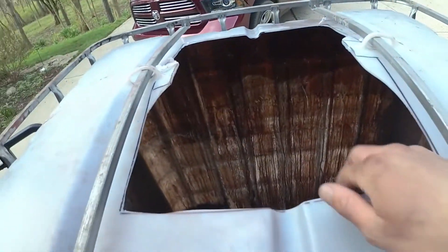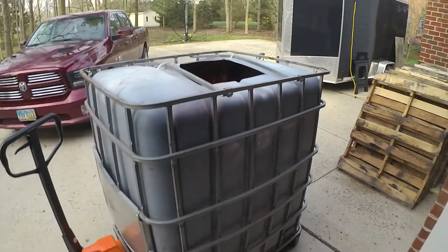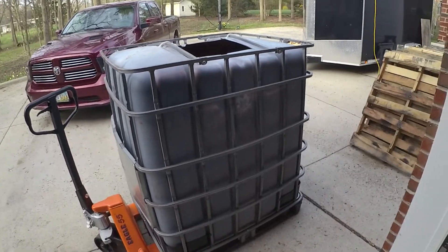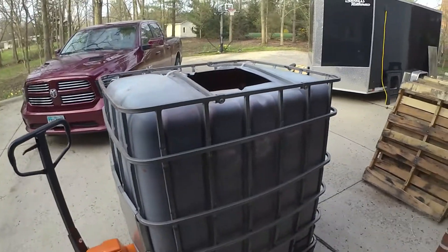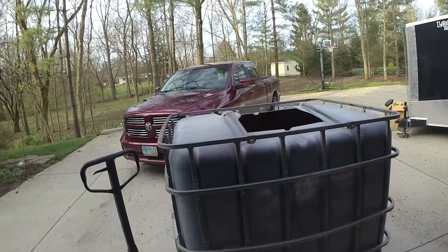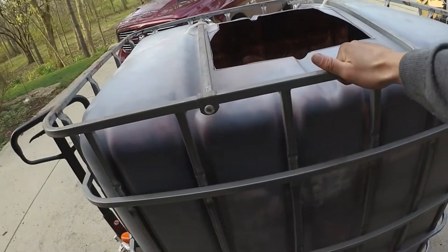This worked out pretty good. I cut the hatch out and I'm pretty happy with it so far. Got it out of the back of my truck — this thing's not that heavy, probably about 75 pounds. It's really not bad, just awkward. I just dropped it out of the back of the truck, laid it on its side, and everything looks good. I may lay this on the side.